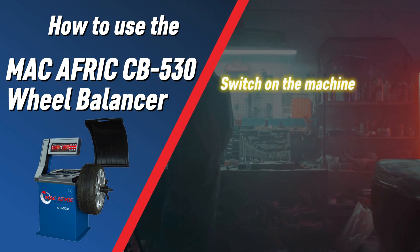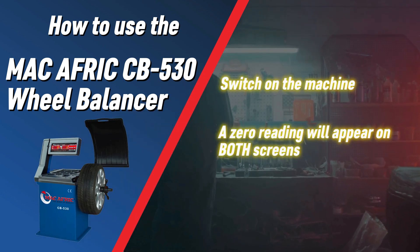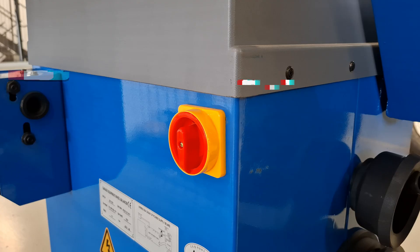Switch on the machine. The screen will show a 0-0 reading, indicating it is ready to balance the wheel.